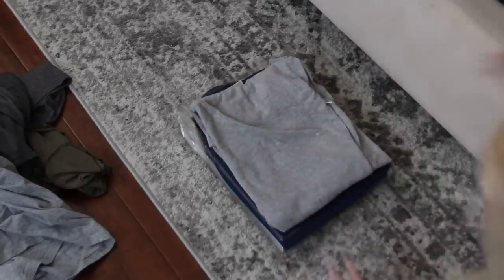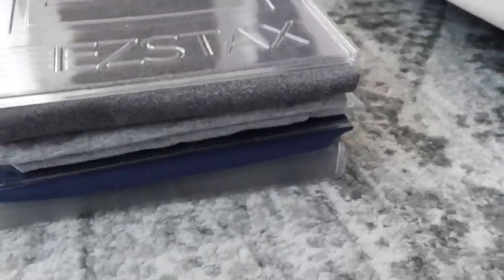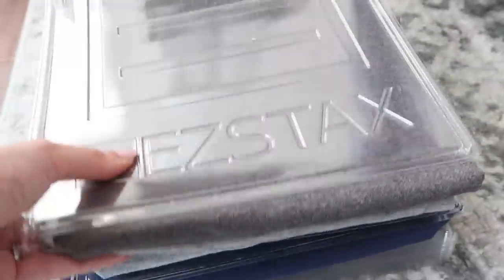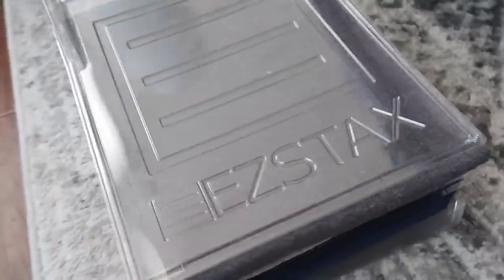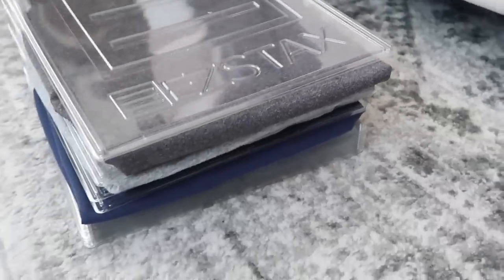Last but not least is a gimmicky-looking product I wanted to test — a shirt file folder divider. The idea is you fold shirts and stack them in a file folder format, then flip through them like files in a binder. Reviews were very mixed — either five stars or one star. After trying it, my thoughts: it takes a while to fold everything perfectly, the material is extremely thin flimsy plastic, and the shirts are thick so the stack doesn't stay together well. Even though it's a cool concept, the execution could be better, so I would not recommend it.